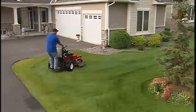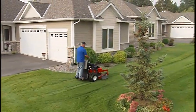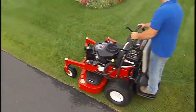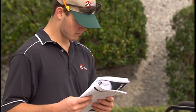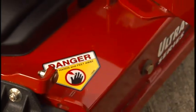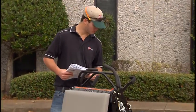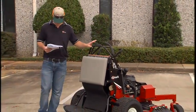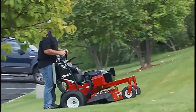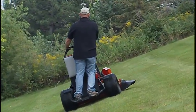The Exmark Vantage Commercial Stand-On Mower provides landscape professionals with superior performance, productivity, and operator comfort. This operator safety video provides an overview of the safety features and operating characteristics of the Vantage Mower. It is not a substitute for reading and understanding the complete operator's manual provided with the Mower. Always operate the Mower safely and be aware of specific terrain and mowing conditions.